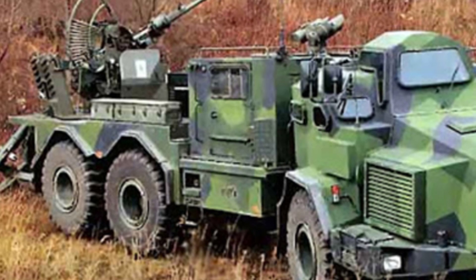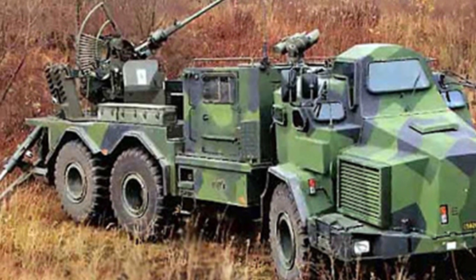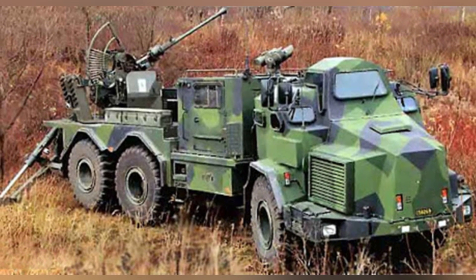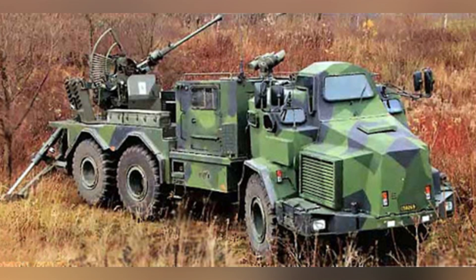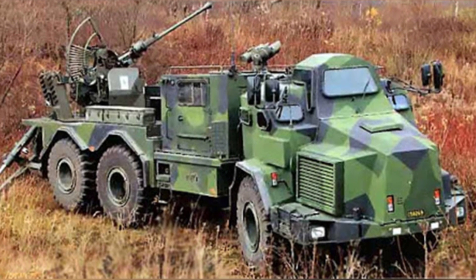The Swedish Bofors 40mm anti-aircraft gun is a weapon series that has been active for several decades. During World War II, it was one of the most successful anti-aircraft guns, with good ammunition power and firepower density, and it remains one of the most active anti-aircraft guns to this day.